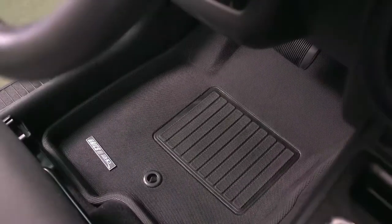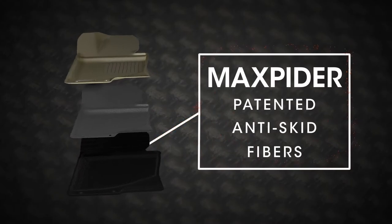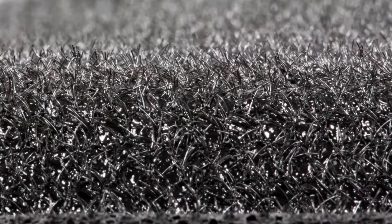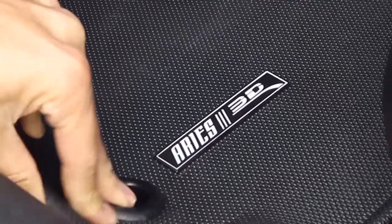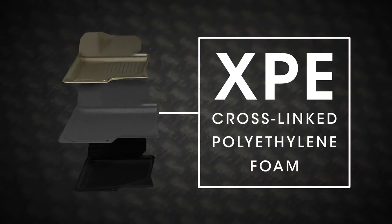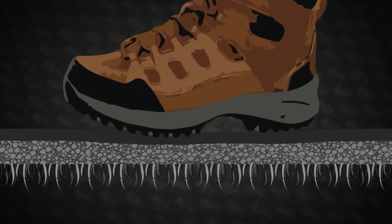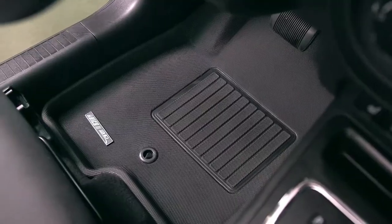Ares is proud to announce its unique 3D liners and its revolutionary seat defender. What's unique about our floor liner is it has a three-layer design. The bottom layer is called a Max Spider and it does not allow it to shift or move within the vehicle. The center layer is an XPE which is sound absorbent and very soft on the feet. The top layer is what shields it against all the elements and that is the thermal plastic rubber.